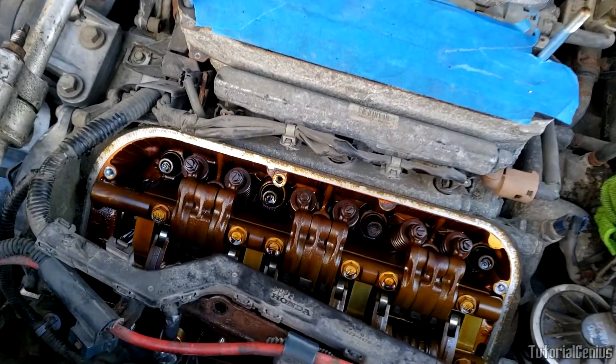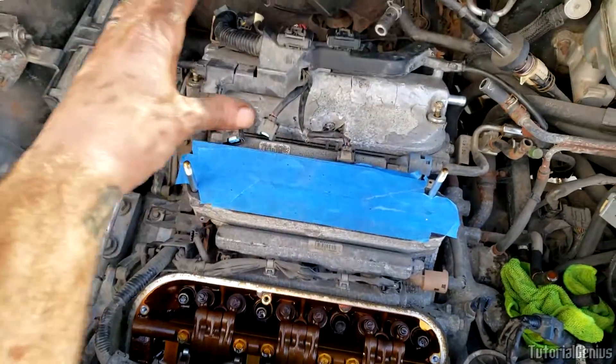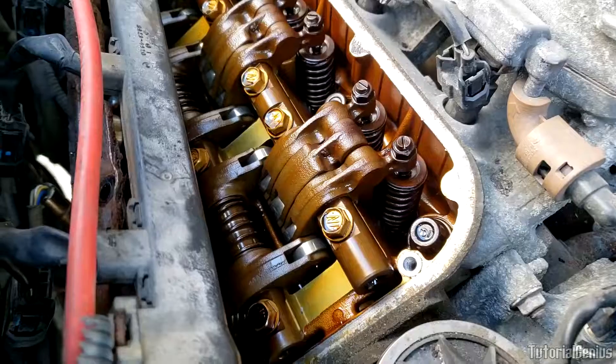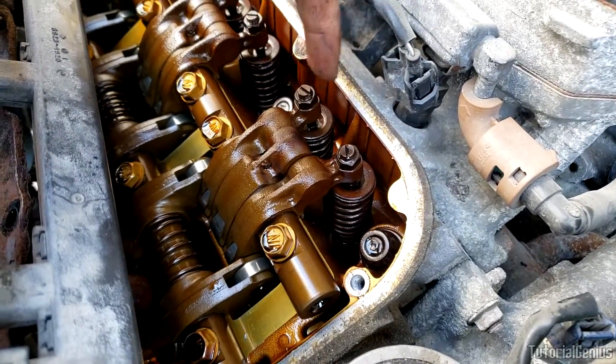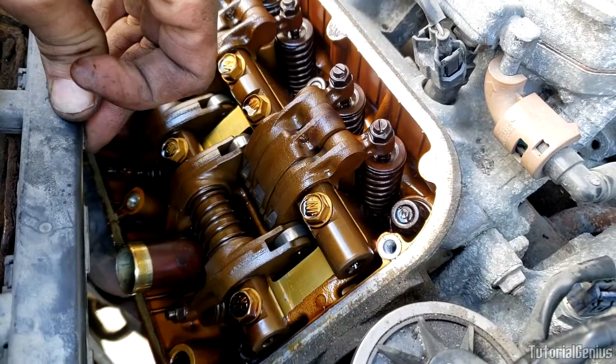This engine here is a SOHC engine, which just means it's a single overhead cam. So per bank of cylinders there's one camshaft, and that runs down the middle here. As the camshaft rotates, the rocker arms go up and down just like this and push on the valves — we've got the intake valves here and the exhaust valves down there on the outside.